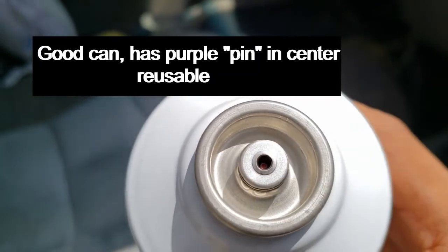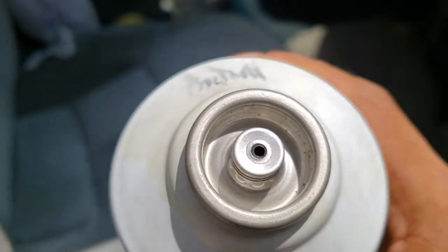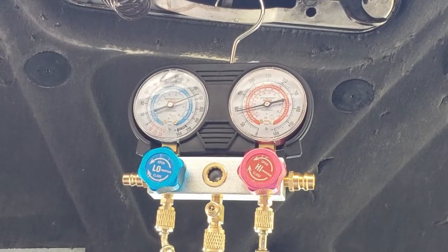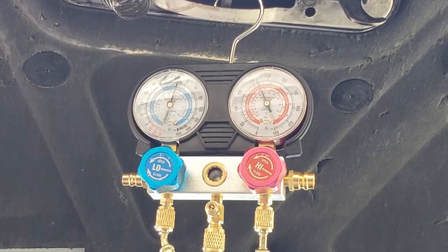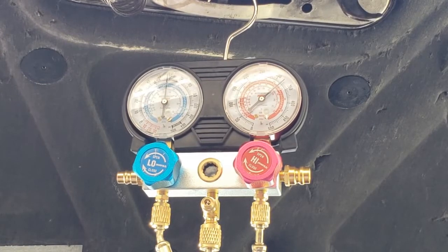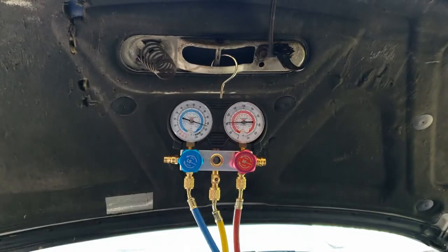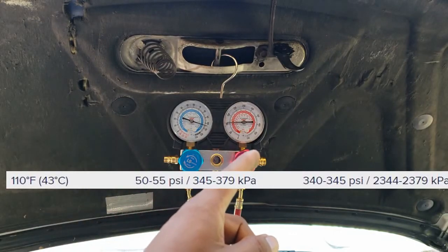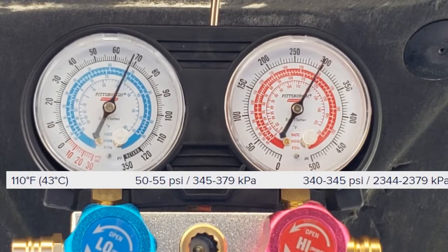I punctured the tip too hard and it no longer works — so that's money well spent right there. After the third bottle, the gauges look near accurate, but just to be safe we're going to add that fourth bottle to make it 48 ounces. After the final bottle, ambient temperature is 110 degrees. We should get 50 to 55 on the low side and 340 to 345 on the high side. We are getting around 60 on the low side and 300 on the high side with 110-degree ambient temperature.